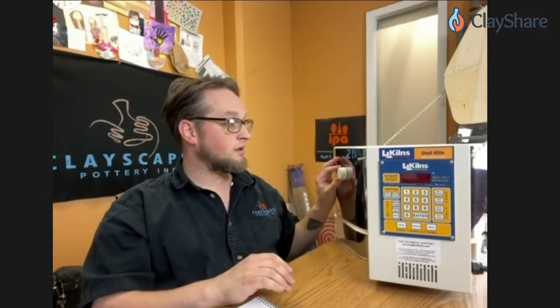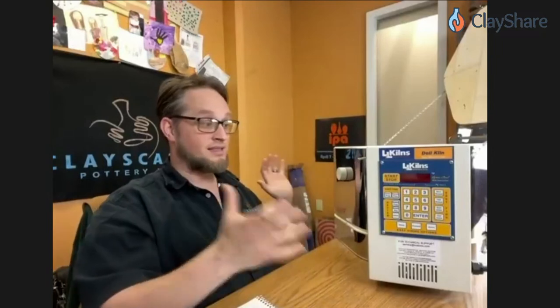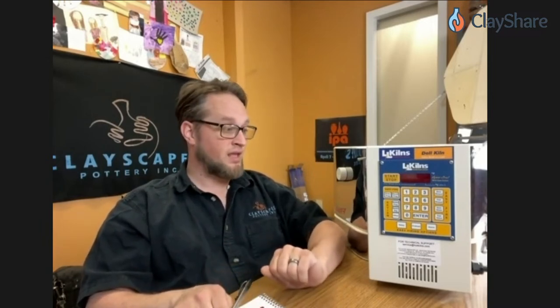This is called the doll kiln — a baby kiln. L&L is giving one of these away at Clay Share Con. The new kilns all come with the Genesis controller as standard now. I use this size kiln in the studio for all of my test tiles — every batch of glaze goes through this kiln for a test firing. This little guy will work on pretty much any electrical budget.